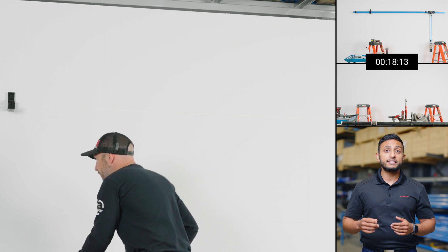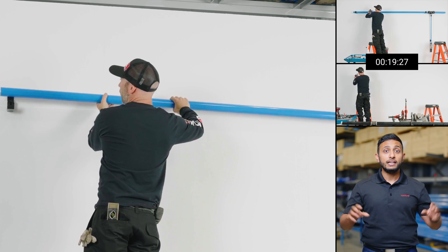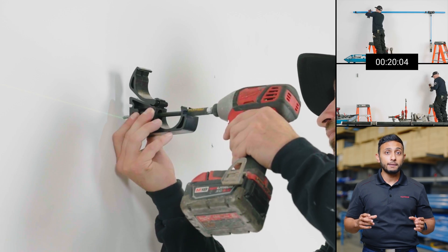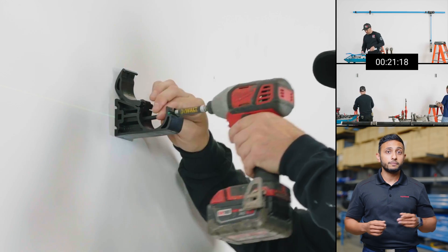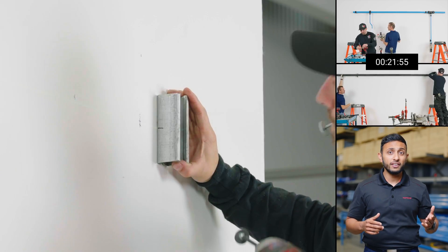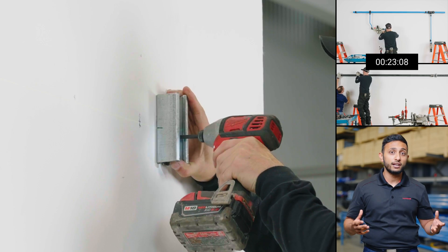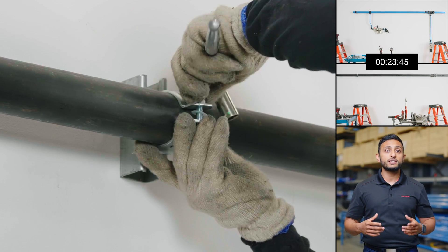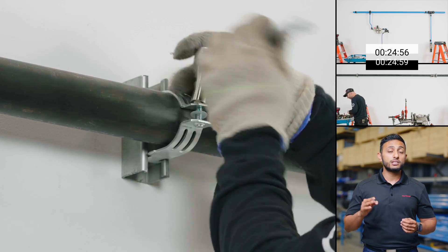Aluminum is characterized by its simplicity, especially when hanging the tubes from the wall. It uses mounting and suspension pipe clips that do not require preparation and only need one screw. For steel, on the other hand, the mounting system uses a combination of strut channels and clamps that require some preparation before tightening — in this case, three bolts per bracket.